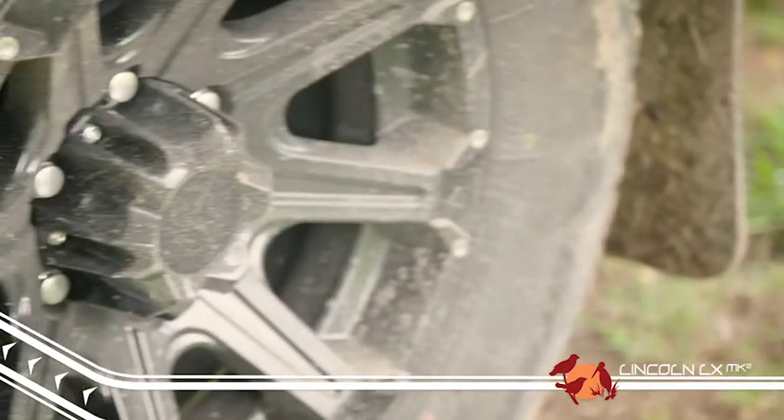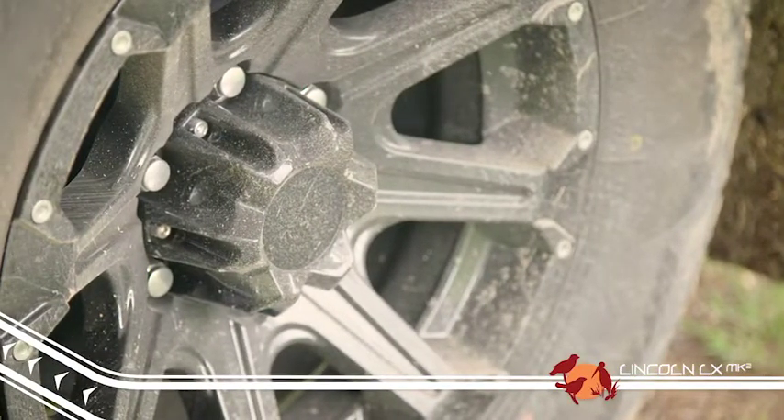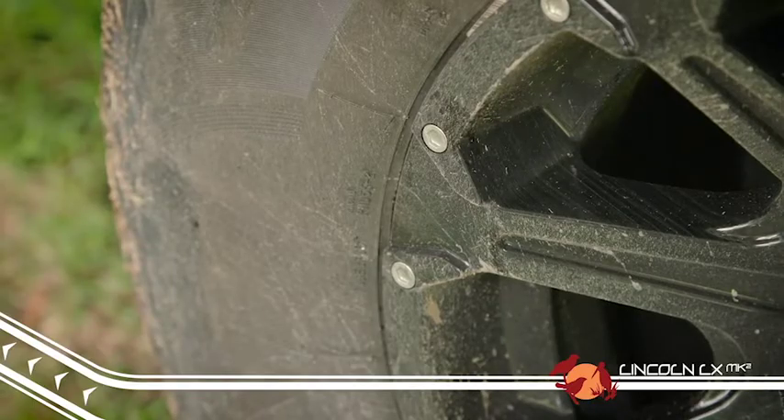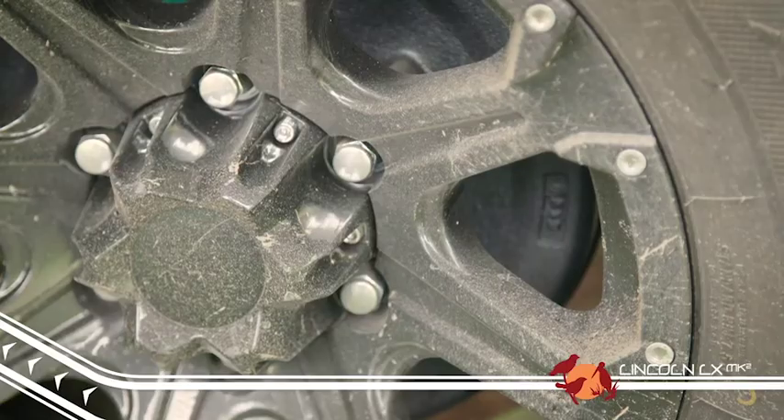The Mark II models also come with great looking black alloy wheels, but these wheels have had an increase in load rating which makes them seriously tough and able to handle any terrain.